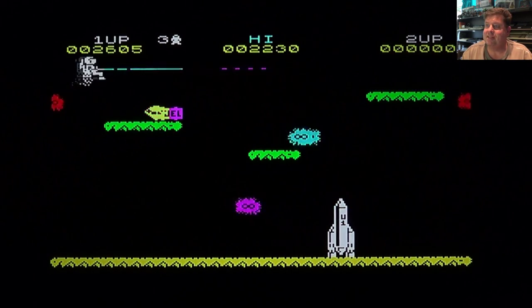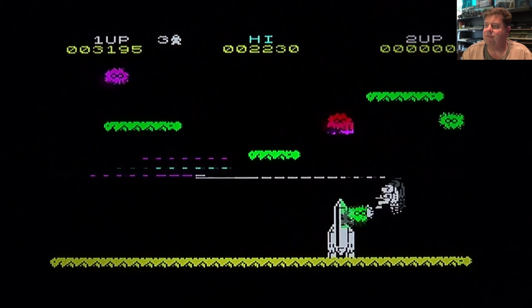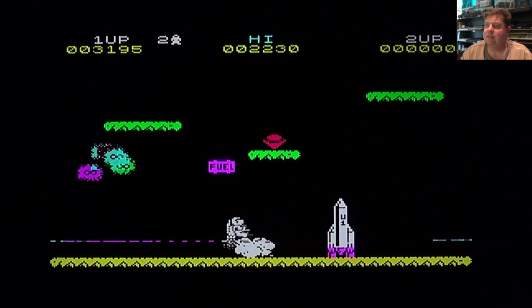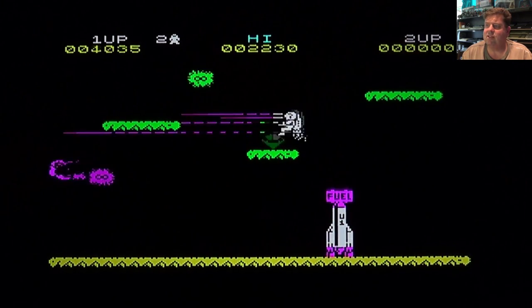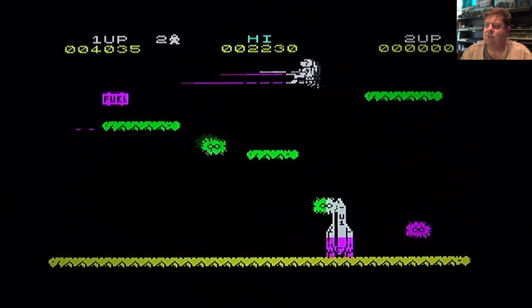Damn it, there I lost my first life. Playing with the keyboard is not so easy - I couldn't get my joystick operating so I'm playing with the old keyboard. Damn it, a second life gone. As you can see the enemies are moving a hell of a lot faster and with the keyboard my reactions are not as fast, but let's see.